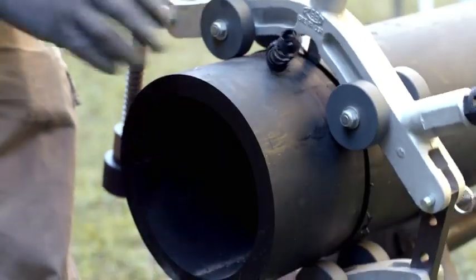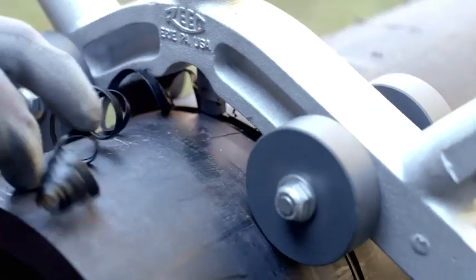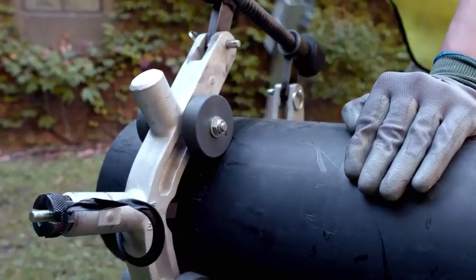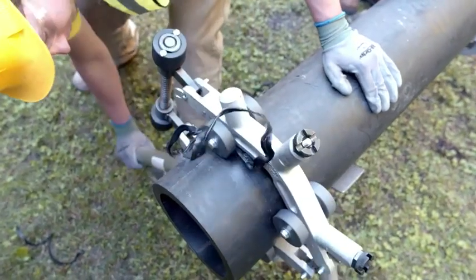When cutting PE pipe, you do not need to use the beveler. As you make the cut, make sure to remove any PE shavings. Continue the process until the cut is complete.